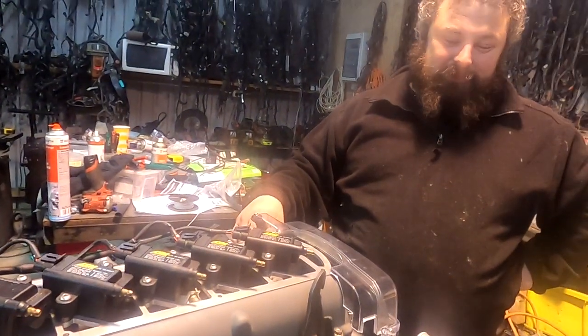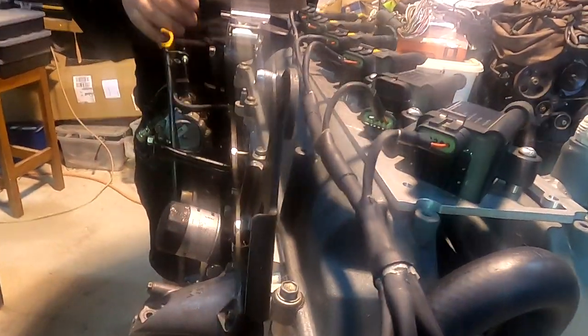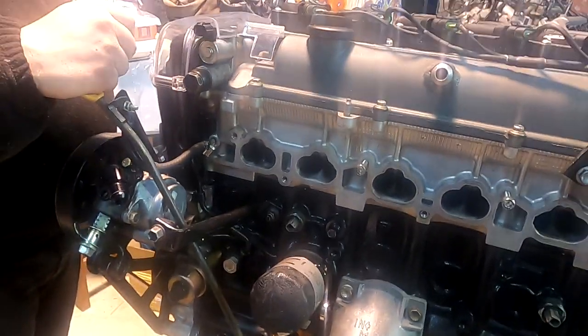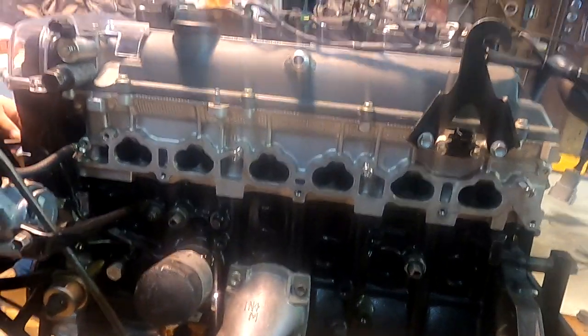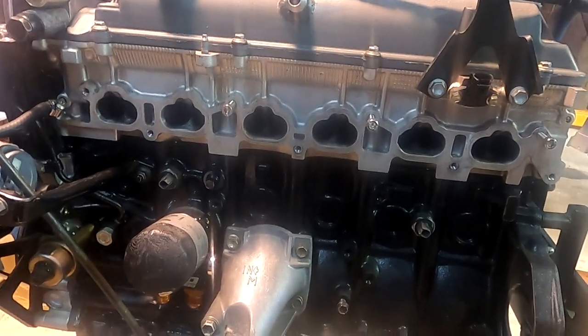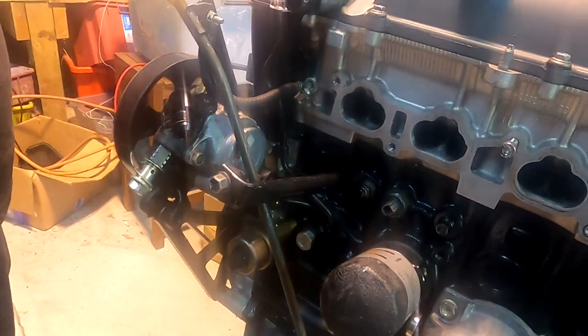There's no intake manifold on it yet - we're going to go get that, it's in the car. There are no rotary mufflers fitted yet either. That's the loom Jace made. We're putting proper knock sensors on it, and it's got an oil cooler now - putting pressure and temp sensors on it, going to a dash.